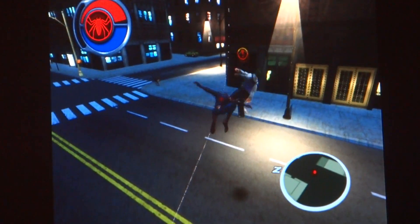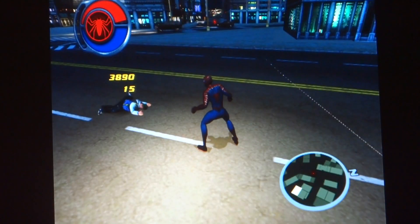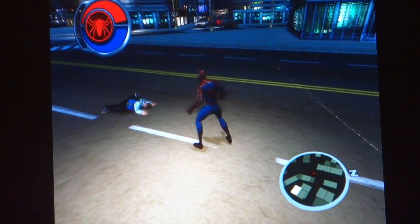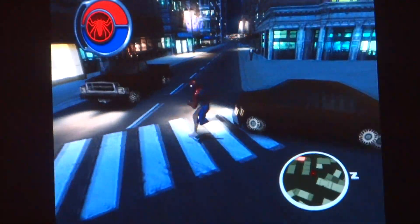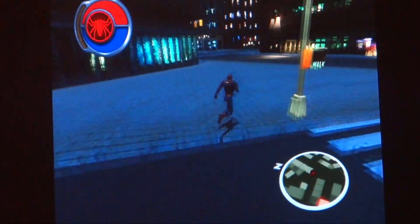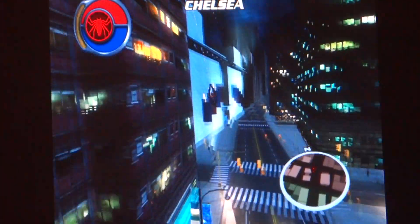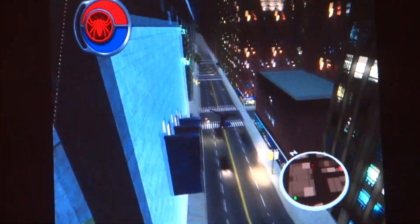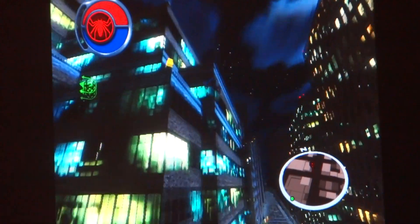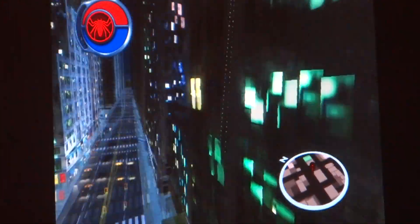Spider-Man just showed up. Yeah, I showed up like five seconds ago, so I don't know why you're having short-term memory loss. I guess I hit him too hard in the head and gave him short amnesia.